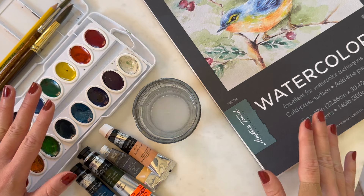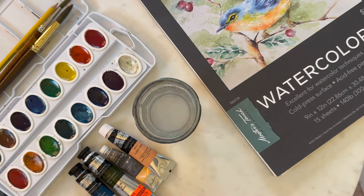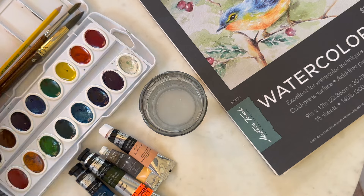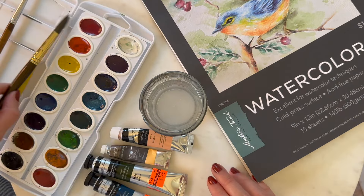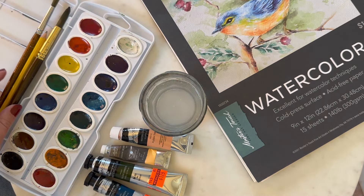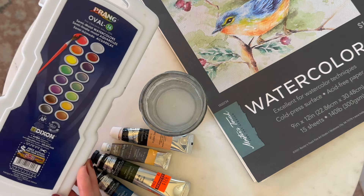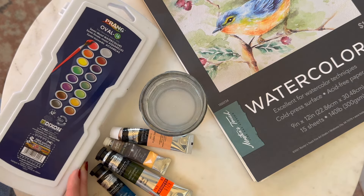Let's start out with the products we are going to be using today. The thing I love about watercolor is that there are really only four things that you need: the paper, the paint, water, and your brushes. For the paper, paint, and brushes I love to use the Master Touch brand, which you can get from Hobby Lobby. But there are also some great starter kits — this watercolor kit is the Praying brand, which you can find on Amazon and it's very reasonably priced.